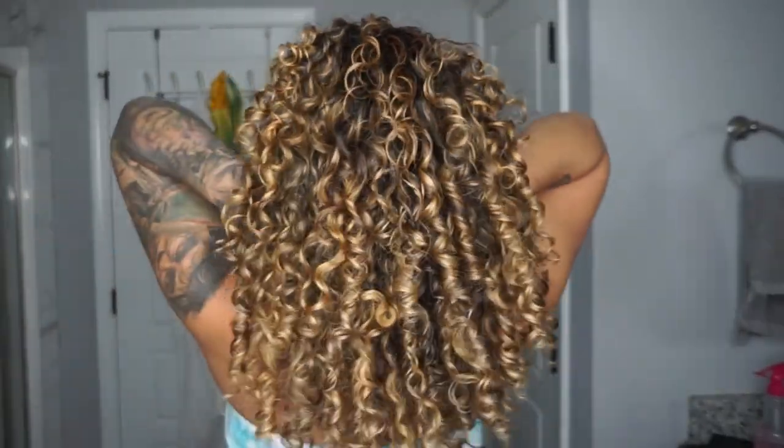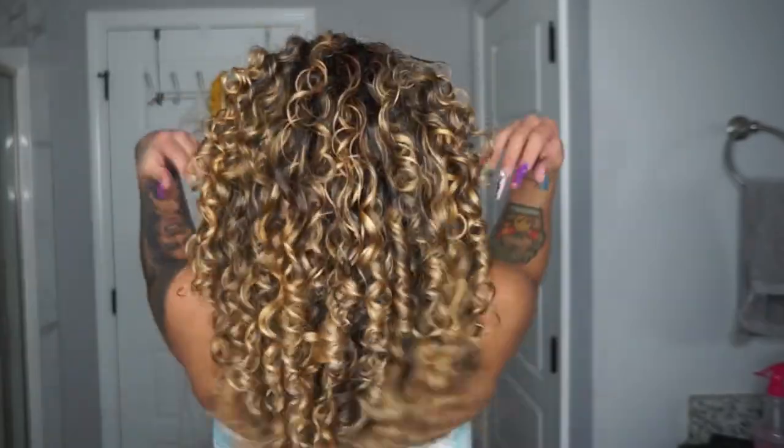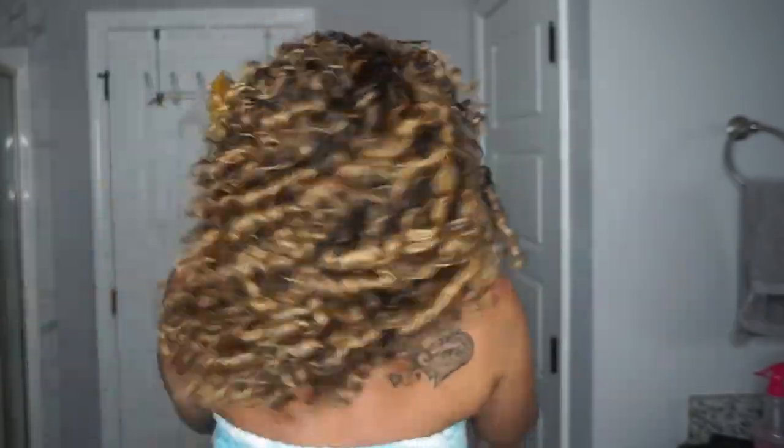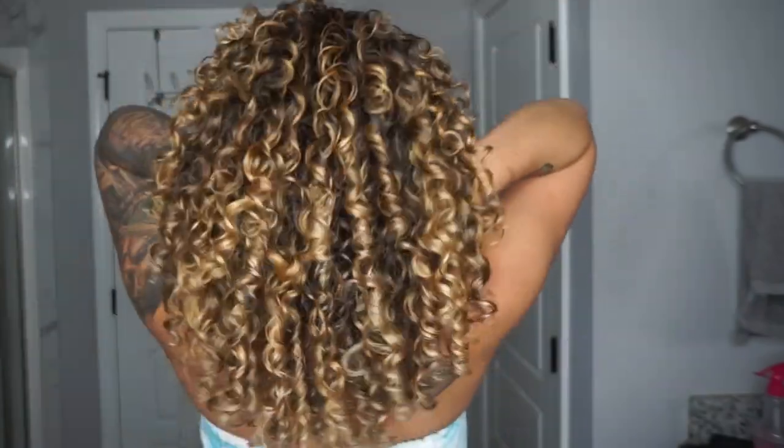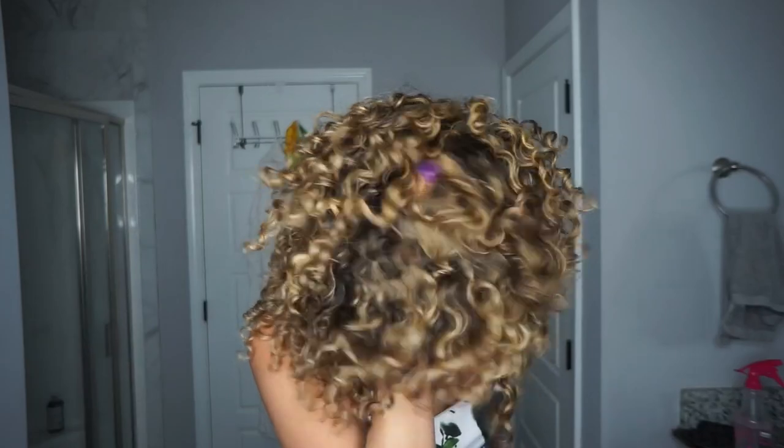Look how airy, bouncy, and fluffy the curls look — I still have the hold that we all want with our curls. They are super bouncy and soft, and yet I have no frizz.